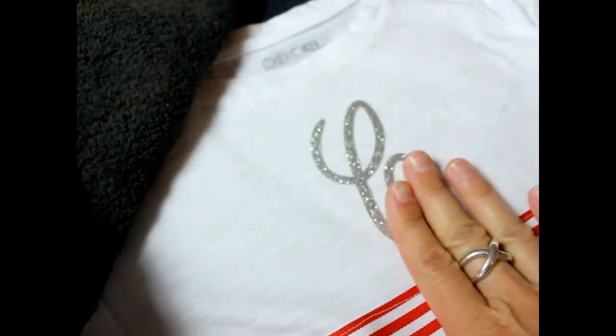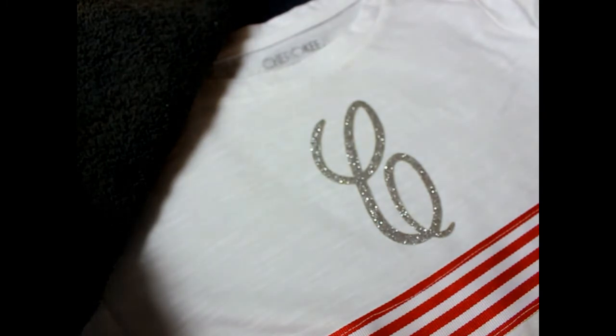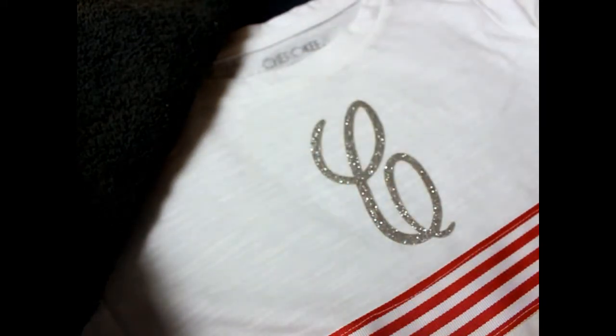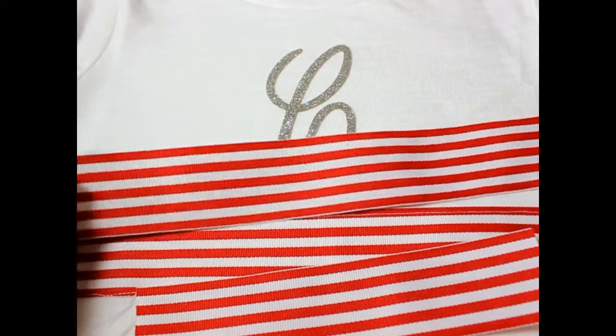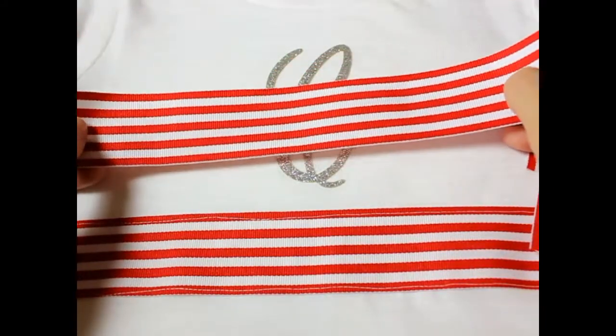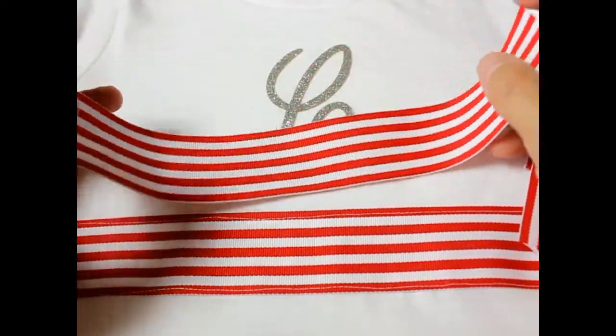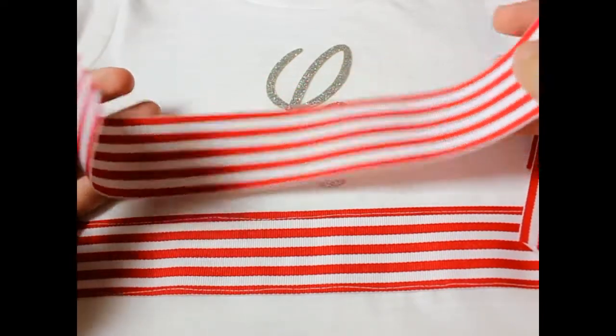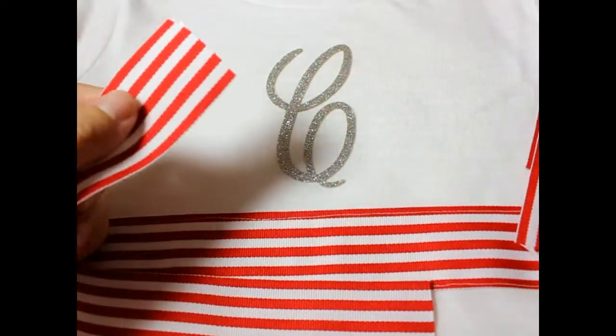Let it sit and cool for about 25 seconds. If it comes up at all, go ahead and repeat the process. We still have three more pieces of ribbon to use. The next largest piece is going to make our hair bow — this is the six-and-a-half-inch piece. Go ahead and get your lighter and seal the edges.